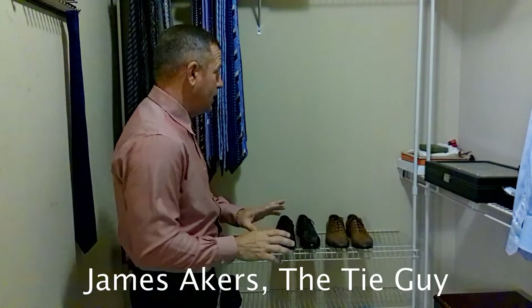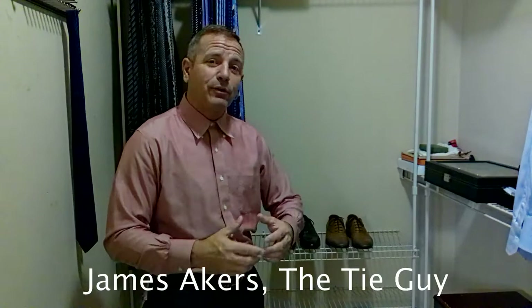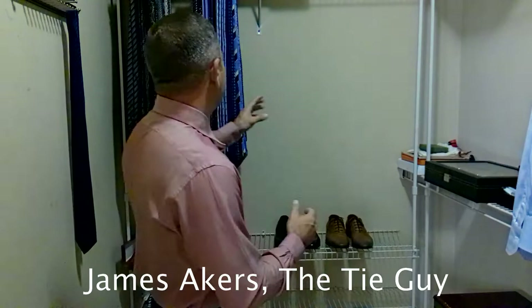Hey everybody, James Akers here, the Tie Guy. It's an exciting day here in my closet, for me at least. I don't know if you can tell behind me — if you've been watching my videos, there's some vacant space here. I have so many ties, because I am the Tie Guy after all, that I'm having to make more room for them. And that's such a terrible, terrible problem to have. Not.